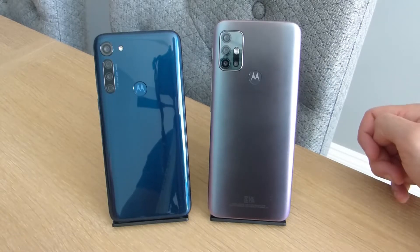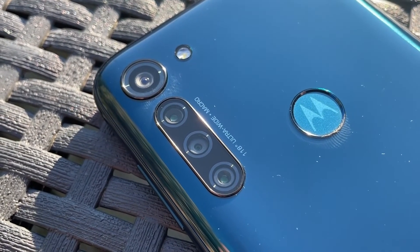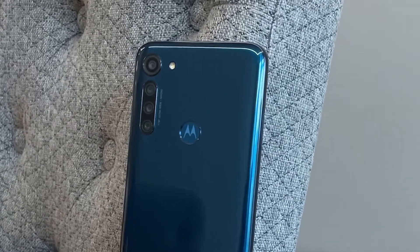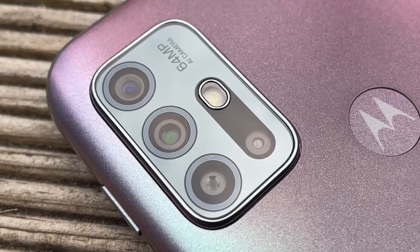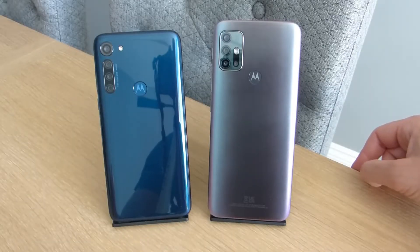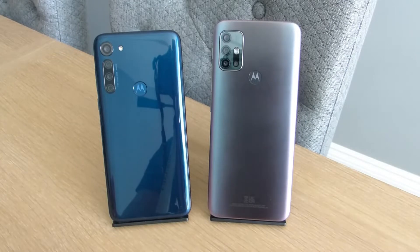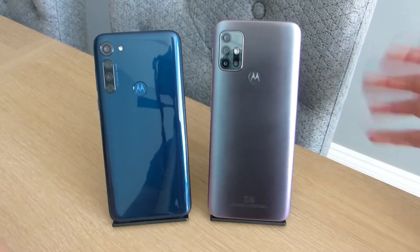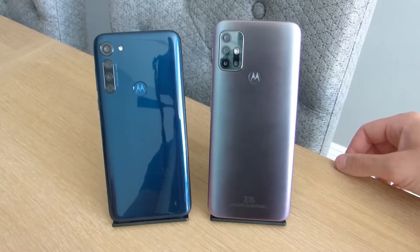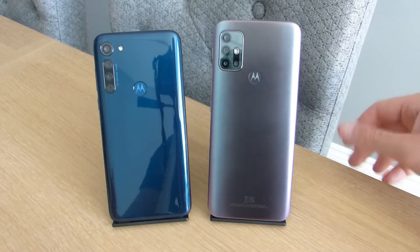Flipping both phones around, both have a quad camera setup arranged slightly differently. On the G8 Power you have a 16-megapixel main camera, an 8-megapixel ultra wide, a 2-megapixel macro camera, and a 2-megapixel depth sensor. On the Motorola G30 you have a 64-megapixel quad-pixel sensor backed up by an 8-megapixel ultra wide, a 2-megapixel macro camera, and a 2-megapixel depth sensor. I think the G8 Power has the advantage with its 8-megapixel telephoto lens, though dual cameras handle depth fine without a dedicated sensor. Note that portrait mode on the G8 Power switches to the telephoto lens, so you'll need to back up a little to frame your subject.